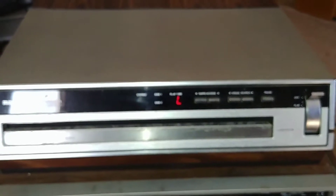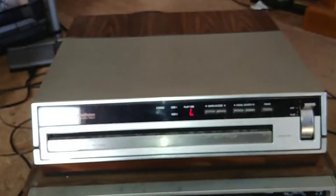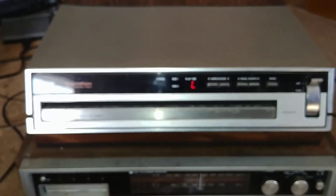It's flashing L — I don't know what it's doing. I don't have any video discs to test it with.